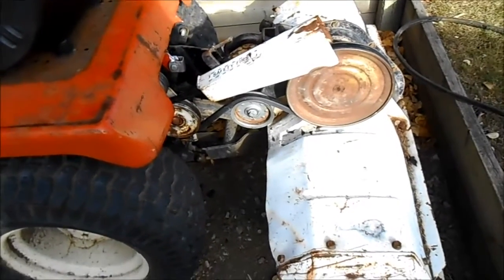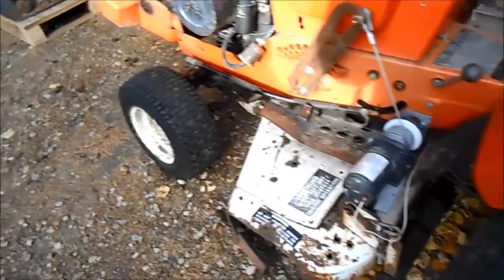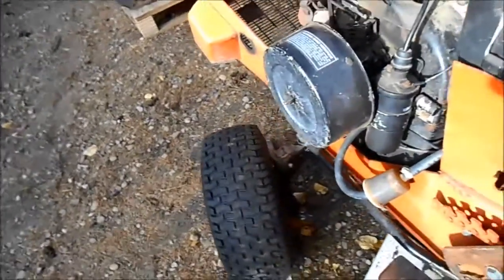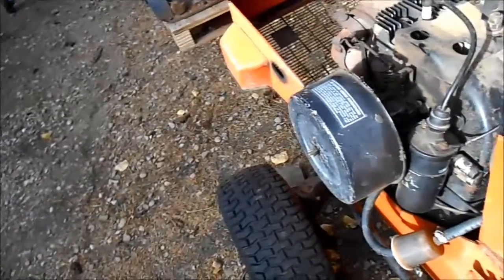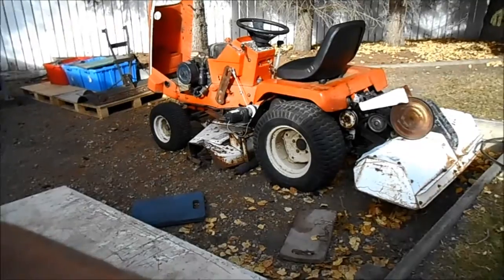Alright guys, I have oiled and lubed just about everything that has a joint or a grease nipple. The steering seems a little better, and now I'm going to start it up for you. We'll see if that tiller goes around and around.